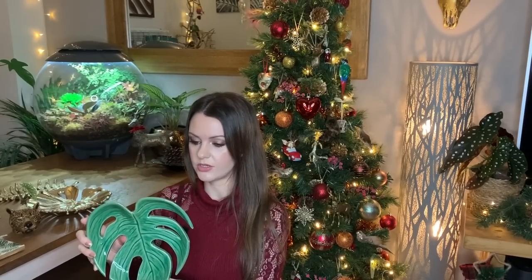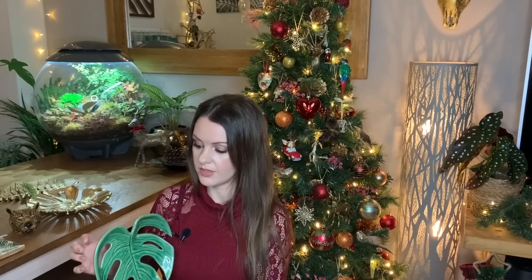I've also got a set of ceramic monstera dishes which can be used as dishes or mounted on the wall. I've put mine on the wall — I've taken this one off for now because I've put up a Christmas decoration, but I've still got one up on the wall which I'll show you.